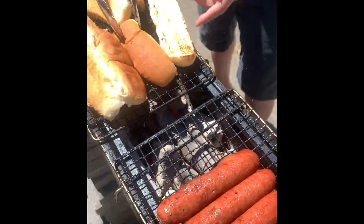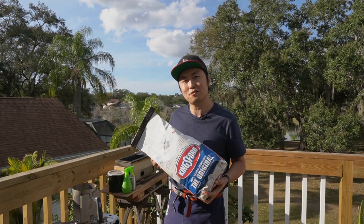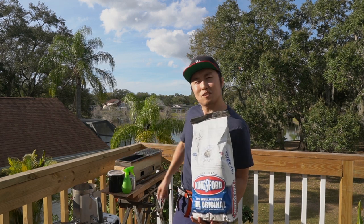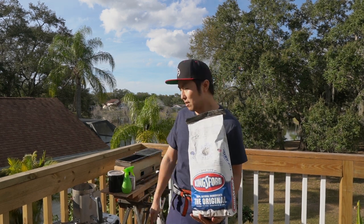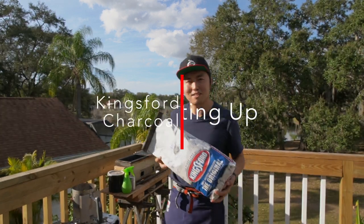I've used these briquettes plenty of times in my life cooking hot dogs and hamburgers on the grill, but I've never used them for yakitori, so I was definitely curious. I'm just going to use my regular equipment that I normally use for Binchotan — got my chimney here — let's see what happens.